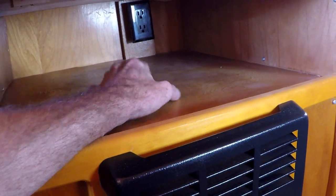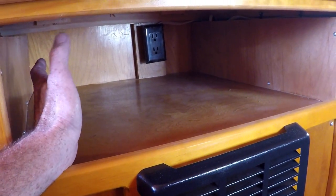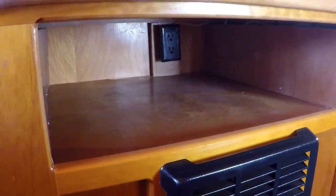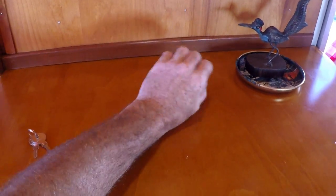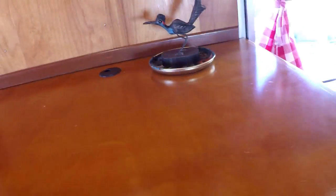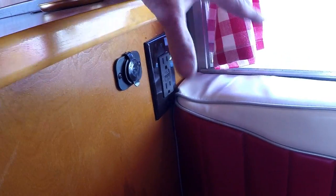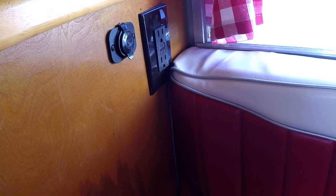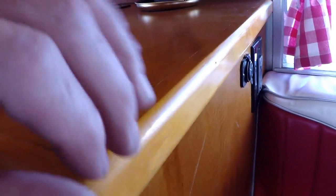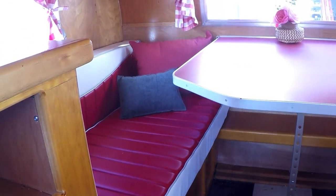I designed this to be a cubby hole for electronics - DVD, game system, whatever you want. The TV would go up on top, and a pass-through right here gets you to the outlet below. I did give a 12-volt outlet on this side. And of course that's the GFCI outlet right there that protects the outside outlet and the kitchen outlet. It's really important on a metal trailer not to become the path to ground when you grab the trailer.